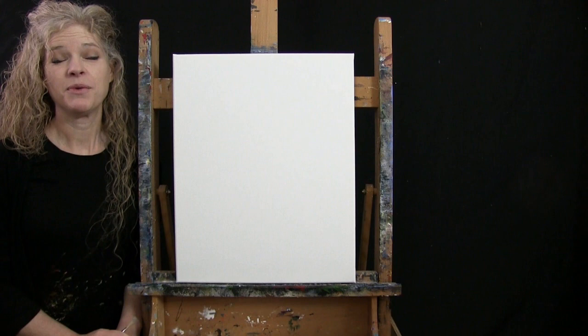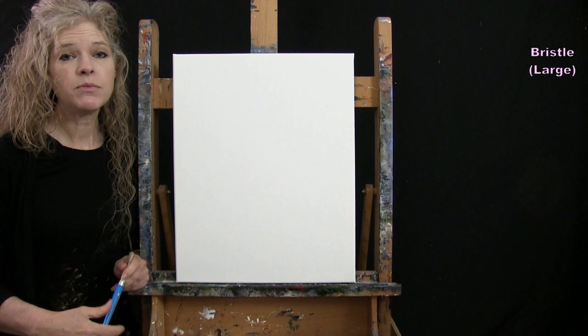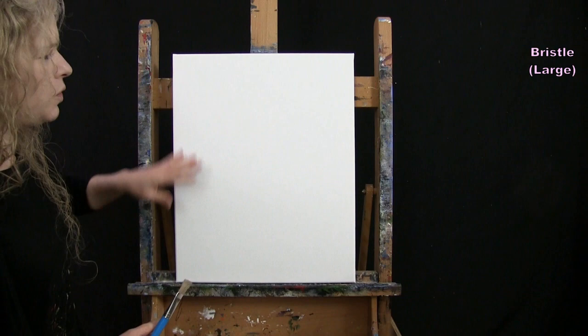For the first step we're going to do the background — the wall and the table. I'm going to use my large bristle brush. The colors are red, yellow, white, brown, and black. I'm going to pre-mix a peachy color for the wall background and utilize that plus black and brown for the table.